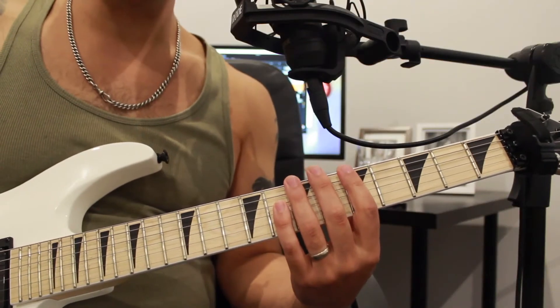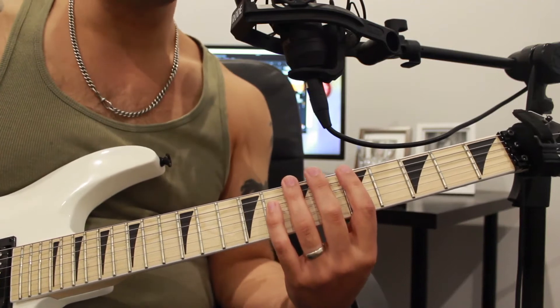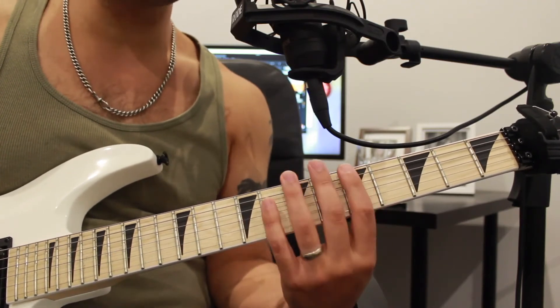As you can see, when we're putting the legato technique on the guitar it's essentially just a lot of hammer-ons and pull-offs. I want to talk about some of the common problems that may occur during the initial stages of doing hammer-ons and pull-offs. Your hammer-on technique is pretty simple —